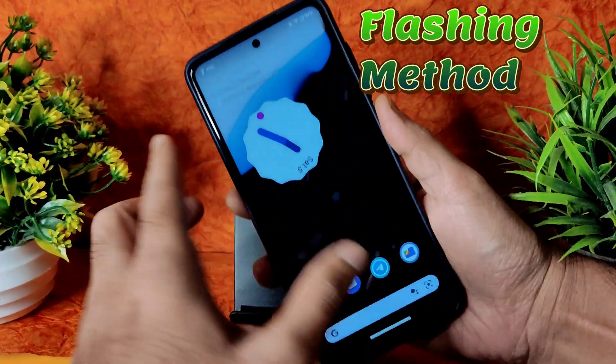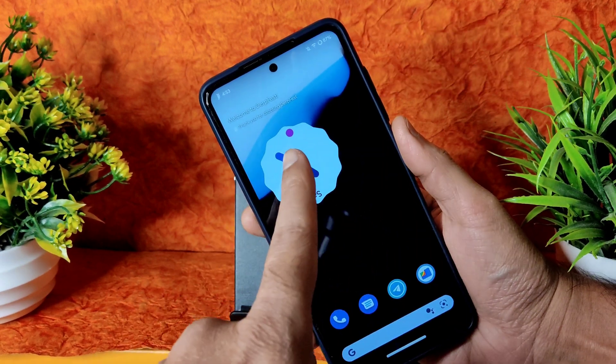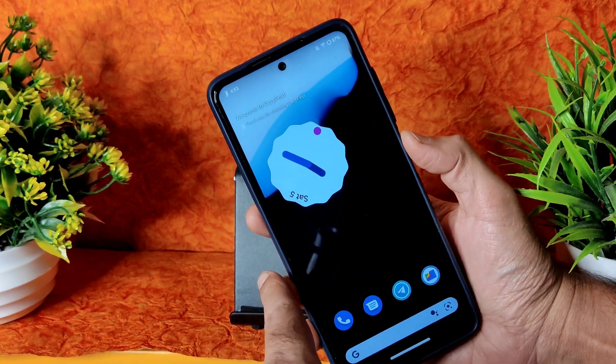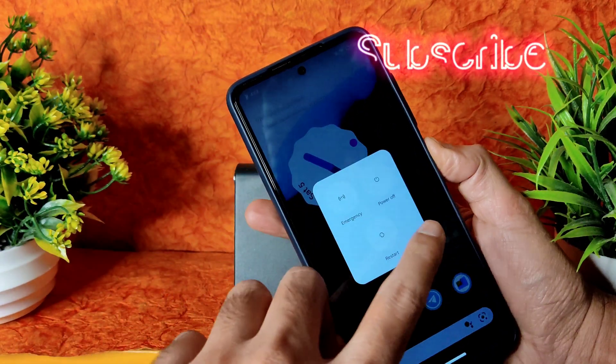Booting into recovery now. There is no advanced restart button in this OS. If you want to see this video you can check out here or the previous video — I will give the link in the description also. It's a very good ROM. Let's go to recovery. In order to do that, let's power up first.